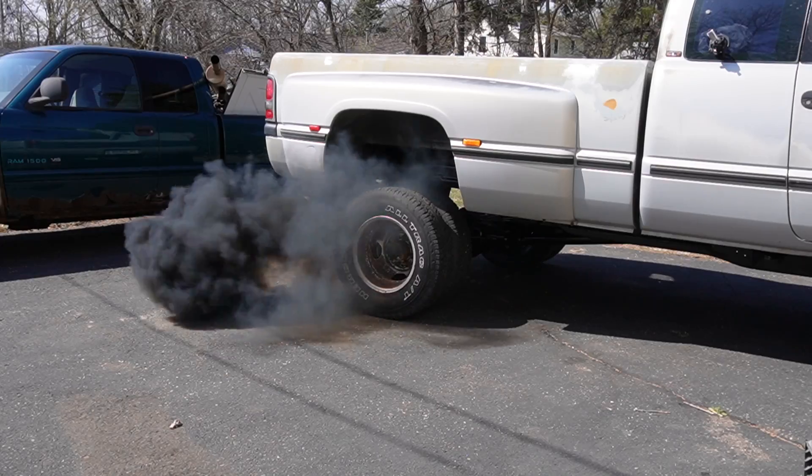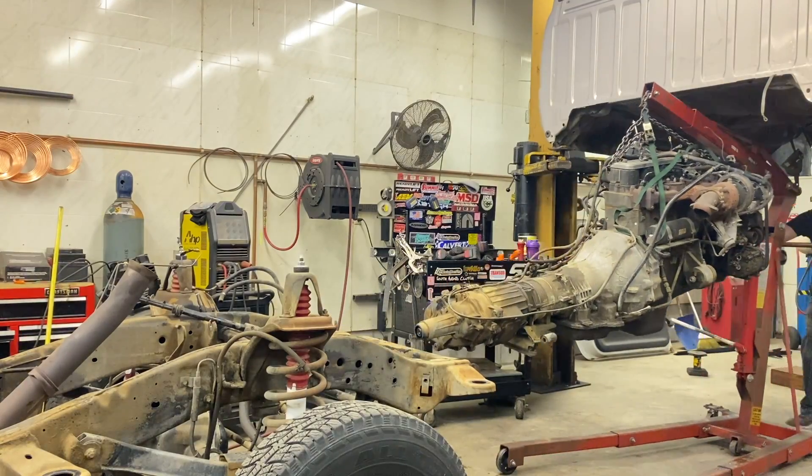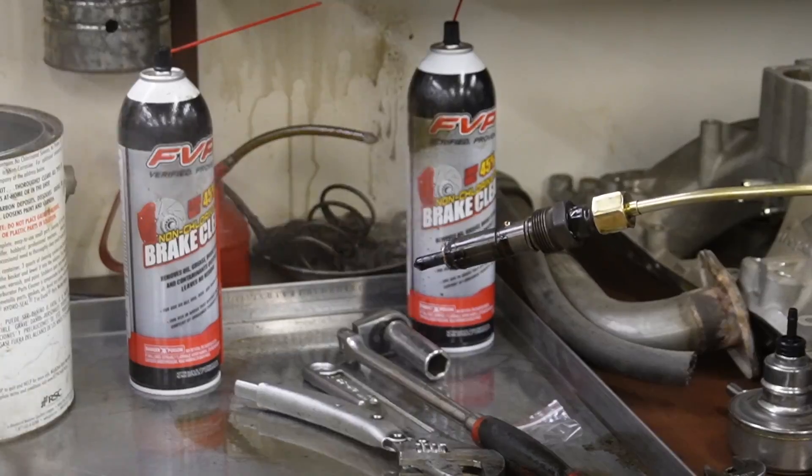500 horsepower 12 valve Cummins build — the complete video of going from stock to not is happening right now. We're going to take the bed off this thing, then the cab, then the engine and transmission out, and we're going to show you guys all the parts and pieces we are bolting on to make our 500 horsepower goal.